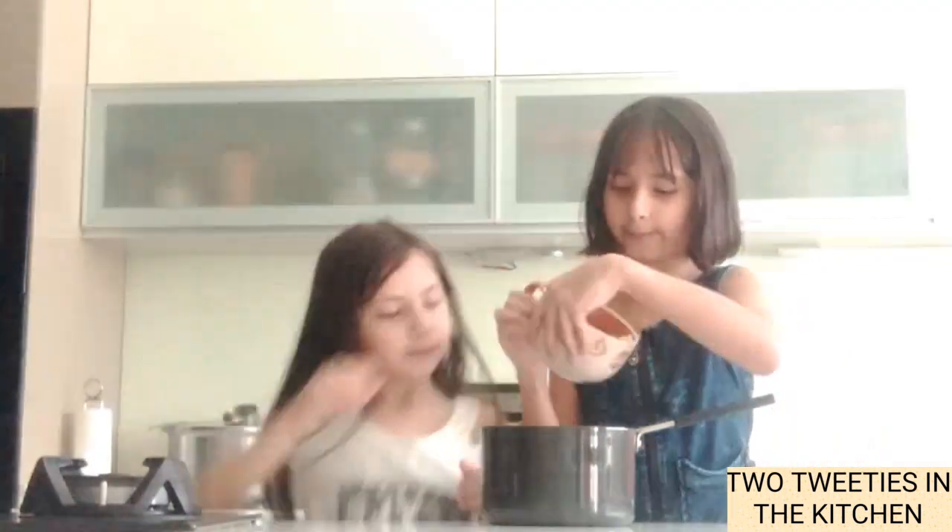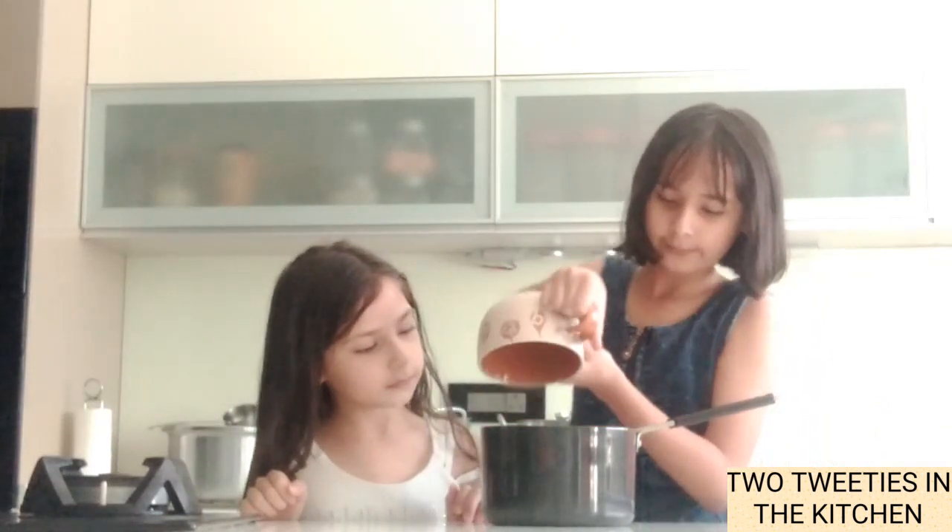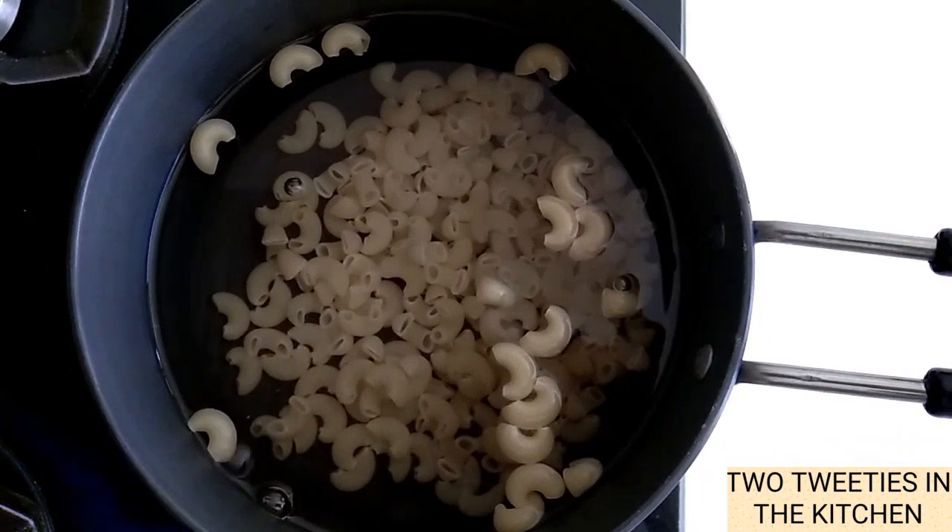So the first step is we have to boil macaroni. So here is some macaroni. We have also a pan ready with some water. So let's boil it — Seri is going to pour. So now let's boil the macaroni.